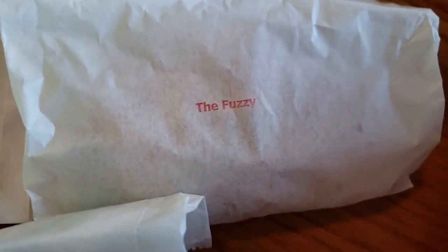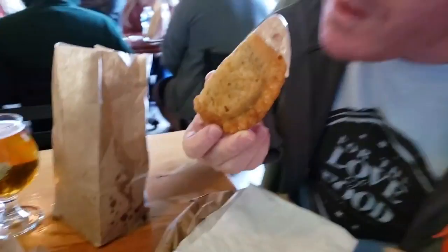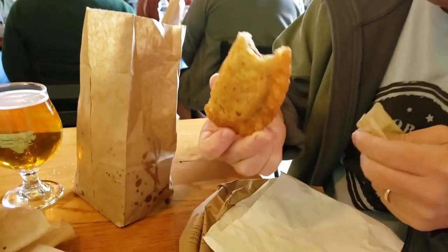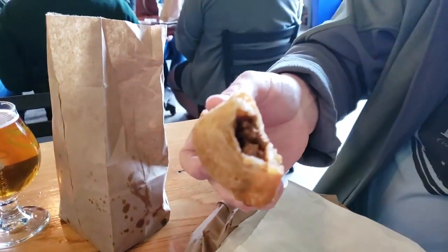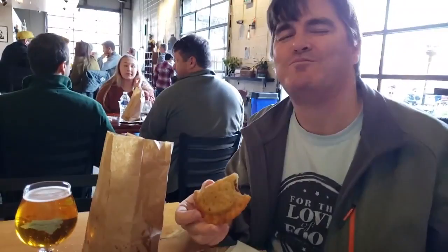I got a Shroom and a Fuzzy, and Rob got a Triple P which has chaviso in it. We're gonna let you know what we think — look at this dripping. Rob, what do you think of that? He says you won't like it — show us the inside. Mmm, doesn't that look delicious? All right, thanks Rob for being such a good sport.